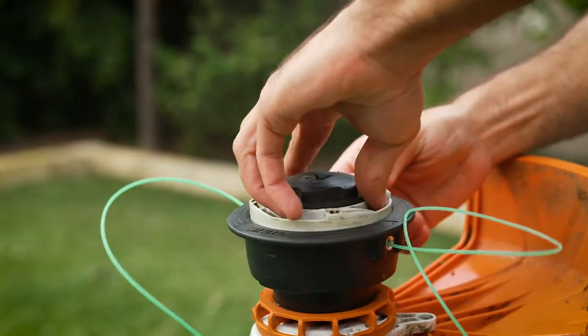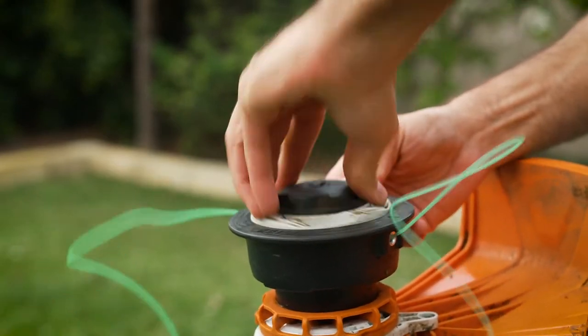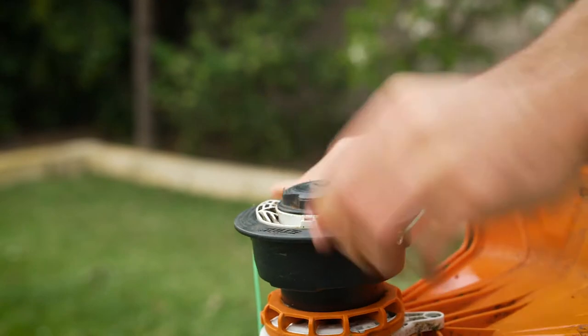Once the line has run out it can be refilled without opening the housing. Simply feed through a length of line, turn the knob until it's wound in, then snip and you're ready to go.